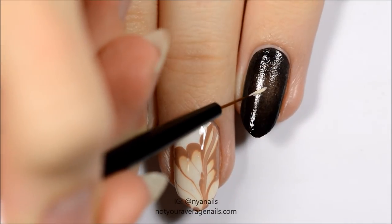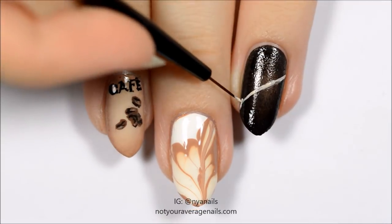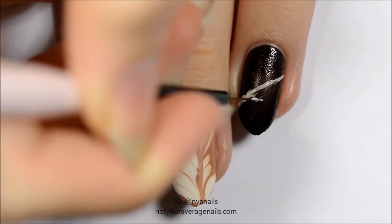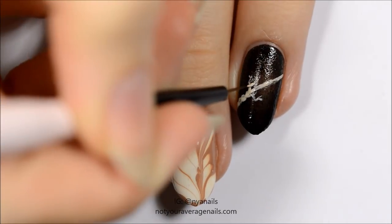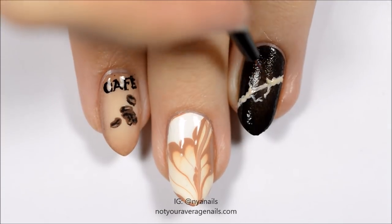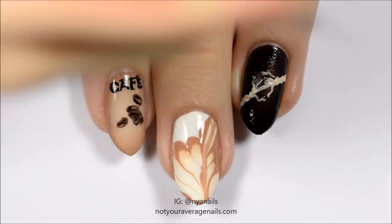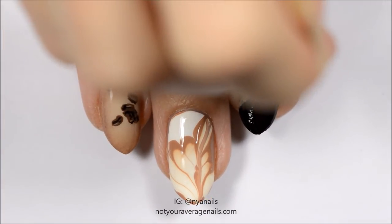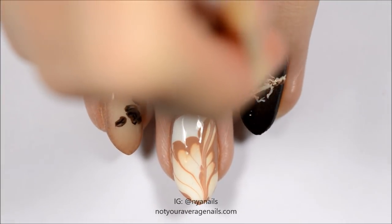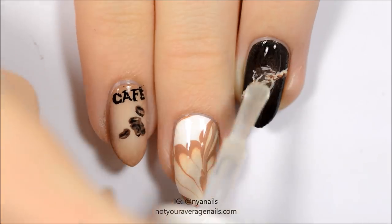Use beige polish to draw a rope that's snapping in the middle. Use brown polishes to add shadow. Seal in your design with a top coat.